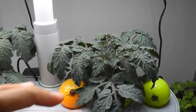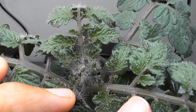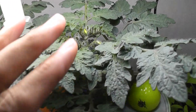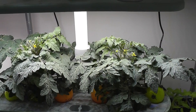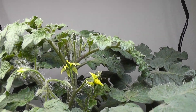It's day 40. Buds are coming on both plants — pretty much the same pattern I see with pre-seeded AeroGarden pods. By day 43, the buds are turning into flowers. Day 45: more flowers and more buds on both plants.